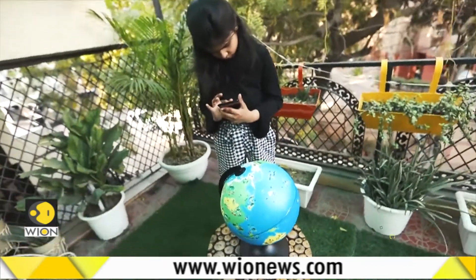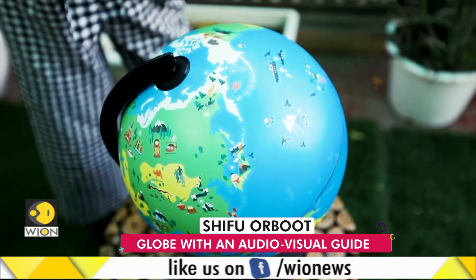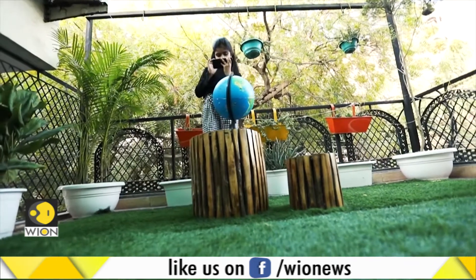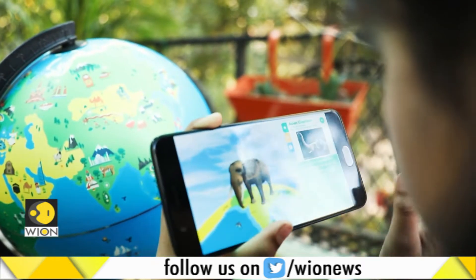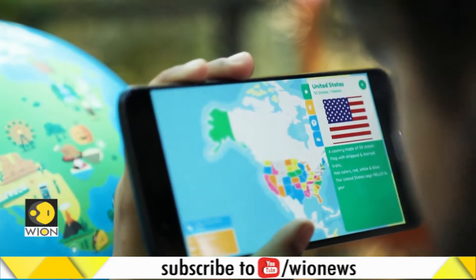Like all smart audio-visual educational tools, it does seem to make learning fun. So how does the app work? It comes intuitively to children. They have to locate and scan the stars that are marked on the globe. And voila! Information about that area, city, or country is at their fingertips.